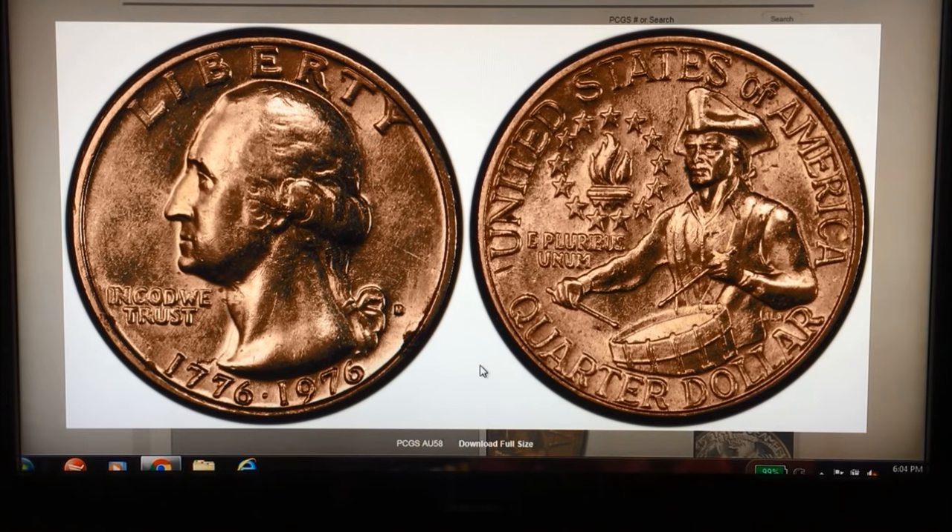Hope you liked this video and found it informative and interesting — something else to look for. We've had the 76-D DDO on our list for a long time but haven't had a visual for you until now.